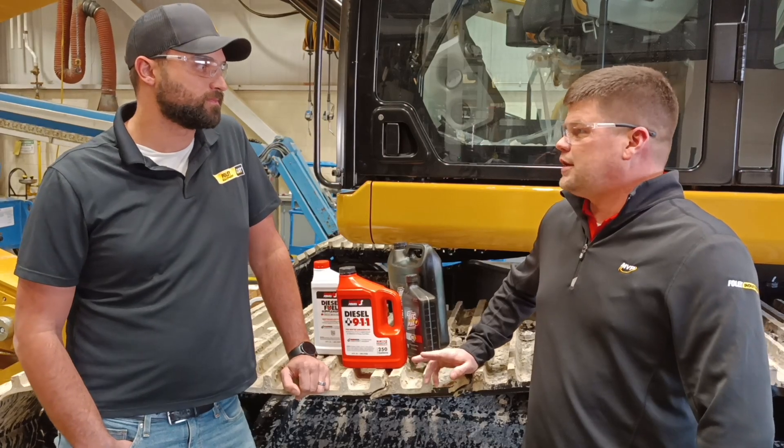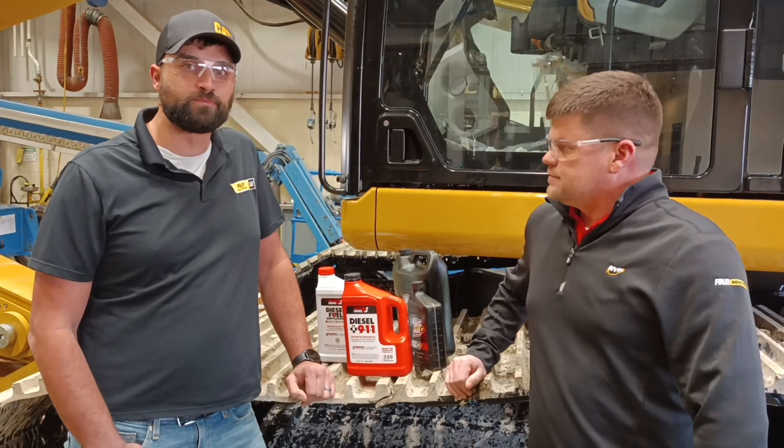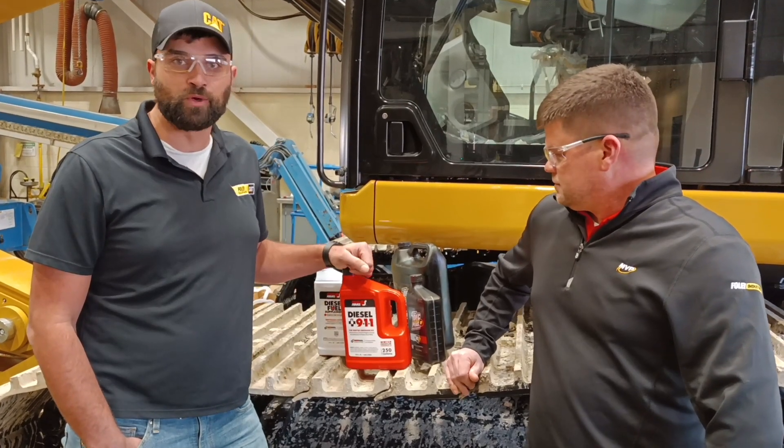If you do gel up, do you guys recommend changing your fuel filters along with the 911? I would absolutely recommend changing the fuel filters and adding the 911 into the system. Well, there you have it.